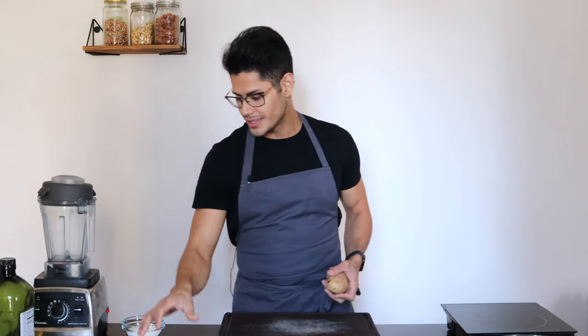Hello, welcome back to my kitchen. My name is Lalo and this is the Lalo Lab. Today we're going to make very simple vegan gnocchi — no egg, no kneading — and it's still going to be amazing. Three ingredients: potatoes, salt, and flour. Let's go.